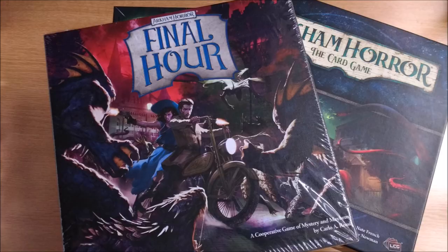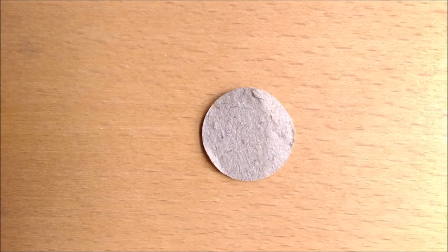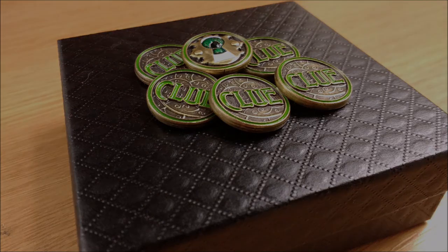If you do, you may have noticed that cardboard tokens are highly susceptible to wear and generally look a bit bland. Allow us to introduce you to the world of luxurious game components with these solid metal gold and enamel finish clue tokens.